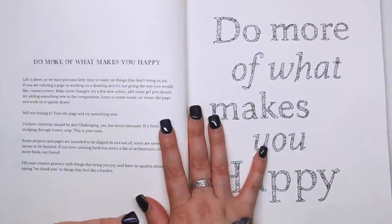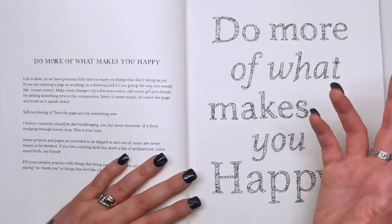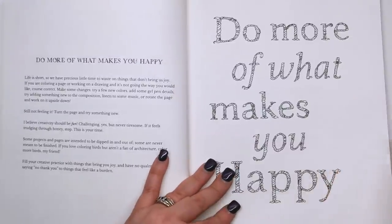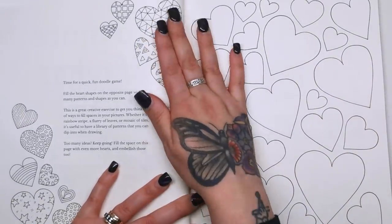This would be a fantastic book to share with the kids as well, doing little bits of challenges between you and getting inspiration from them — what would be your ideal cake and what would it look like? Then there's a quote page: "Life is short, so we have precious little time to waste on things that don't bring us joy. Turn the page and try something new if you're not feeling something. It should be fun and challenging but never tiresome. Some projects are intended to be dipped in and out of, some are never meant to be finished. If you love colouring birds but aren't a fan of architecture, colour more birds." Just do things that make you happy. You could even cut out pieces of magazines, use washi tape to fill in shapes — treat this like an art journal.